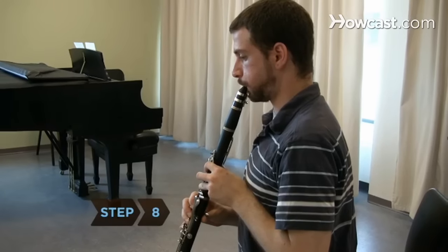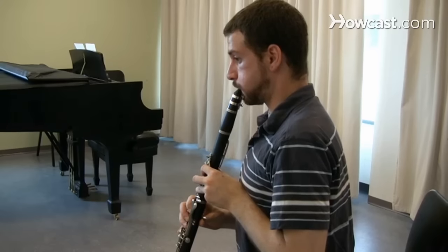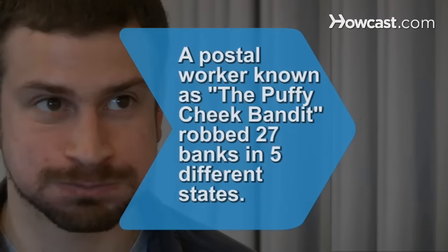Step 8. Incorporate your entire wind instrument into your circular breathing practice. Focus on mastering the technique before worrying about making a perfect sound.